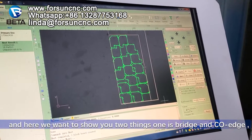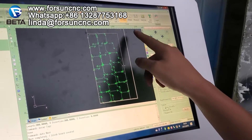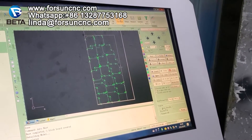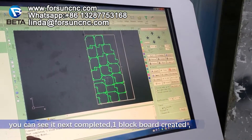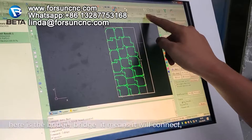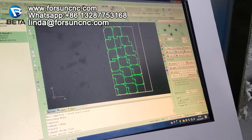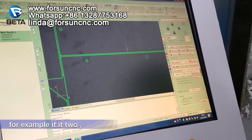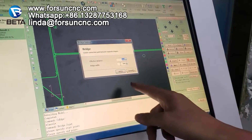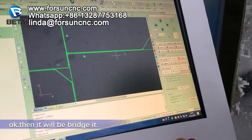And here, we also want to show you two things. One is a bridge, one is the cool edge. Cool edge means we use just the edge together — it will use the shared edge. You can see: when completing one block, it will use the cool edge together. And here is the bridge. Bridge means it will connect there a little. For example, if these two pieces — we don't want them to cut down — we need to have one bridge. Then you can set some parameters here and press OK, and it will create a bridge there.